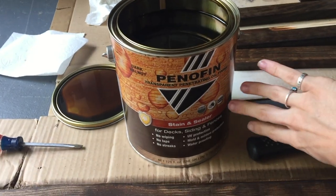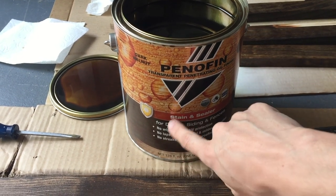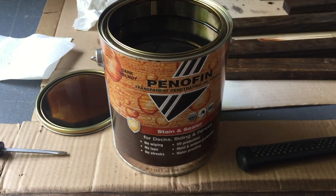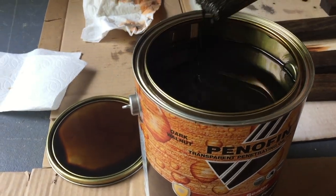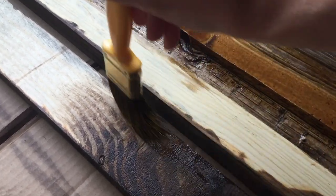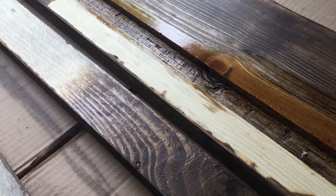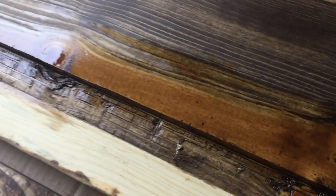We chose to use a transparent oil finish sealant. It's a stain and seal — waterproofing, mold and mildew protection, UV protection. It's very easy to use. It's a thin oil based product that you just brush on. You let it dry for an hour and that's it. You can do a second coat if you want to. The gallon says either one thick coat or two thin coats. And it's beautiful in that color.